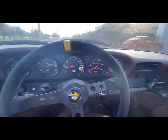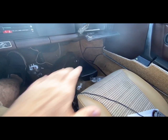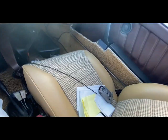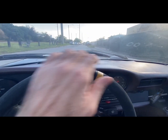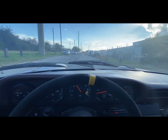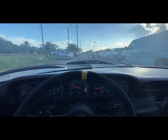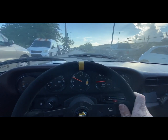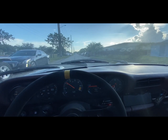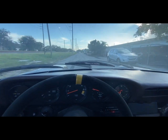Seems to be running pretty well. All this mess is next to deal with, but for now let's take it for a little drive. I need to adjust the clutch cable since I had to disconnect it — it's not adjusted properly and it's engaging way too low. But the car seems to be running well.